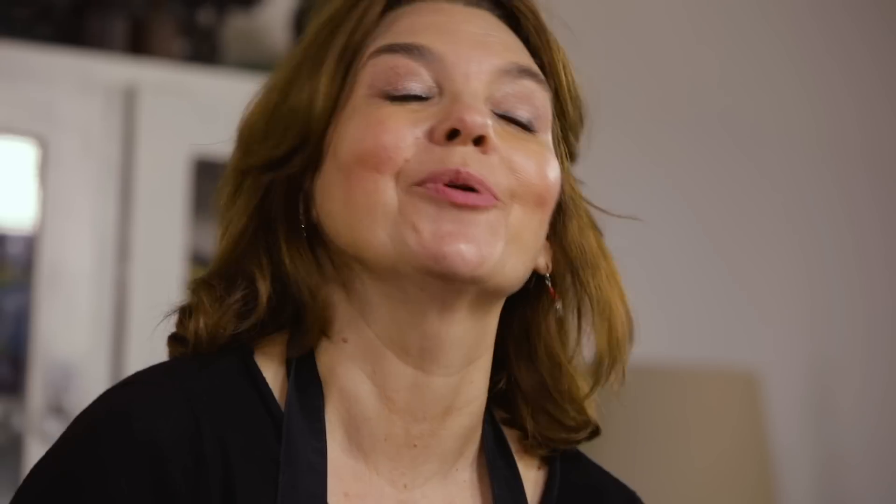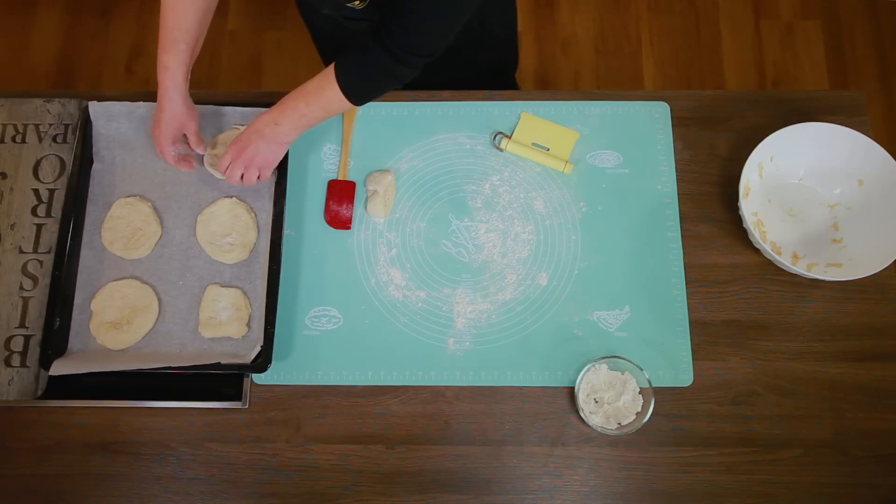Pećnicu smo zagrijeli na 220 stupnjeva. Naše ćemo lepinje prvo peći desetak minuta na najnižoj prečki. A onda ćemo ih izvaditi, okrenuti i premazati.